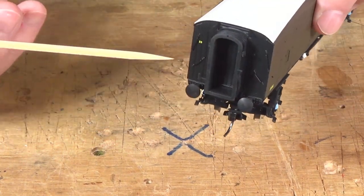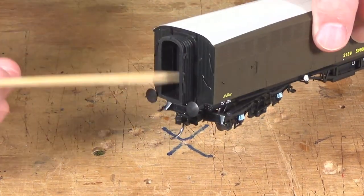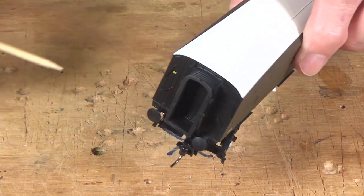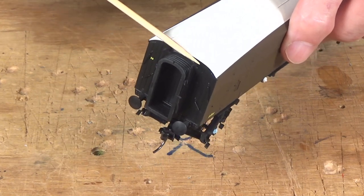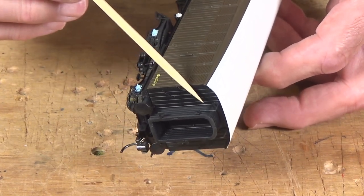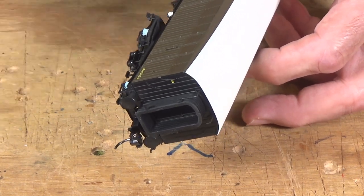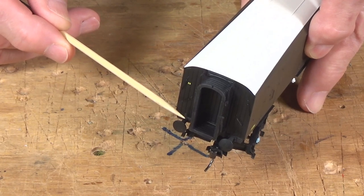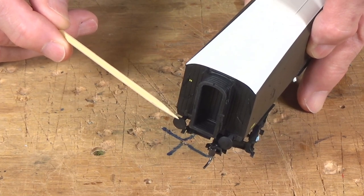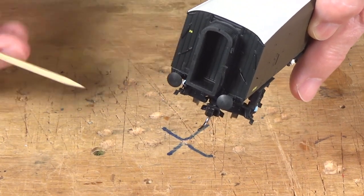On the end here, they have produced a very nice rubberized diaphragm that goes between the cars, so they would be appropriate for use with your corridor-type passenger cars. One thing to be very careful of: these hangers up here on the top are very, very delicate. So when you're getting these out of the box, be very careful because it's very easy to break these off — they're very fragile, much more fragile than the ones on your Hornby cars. Right here, you'll note that they've got a rubber projection off of the diaphragm, and that is for a lamp — a very nice way of adding that detail. Make sure you don't rip that off.